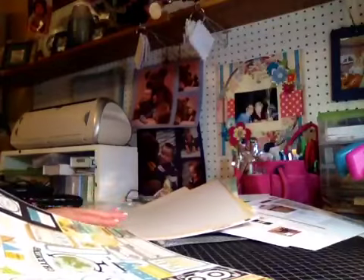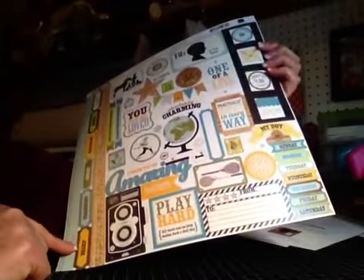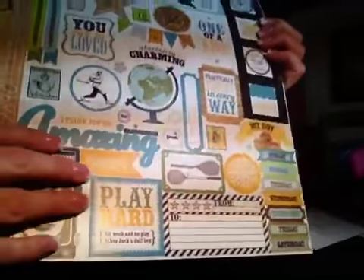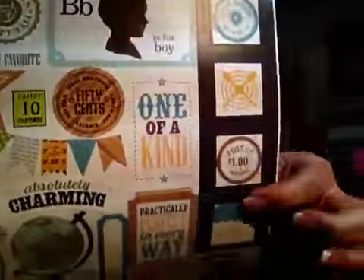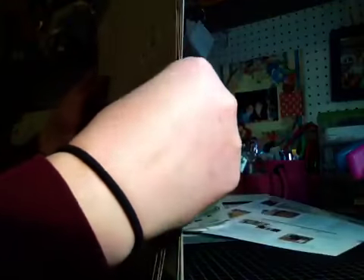And then the other embellishment sheet looks like this — more of a notebook style. Border strips, a camera pick, 'play hard,' 'snapshots,' 'amazing,' 'I think you're amazing,' 'practically perfect in every way.' Some film strip on a slide with some little square embellishments inside of it — it's very, very cute. So that was the Echo Park paper line I picked up with my 30% off that trip to Archivers.